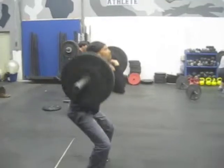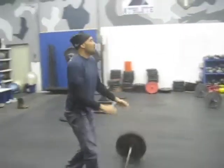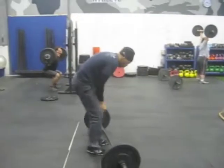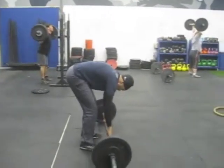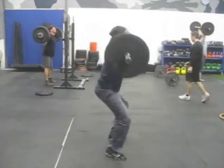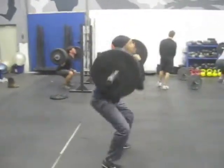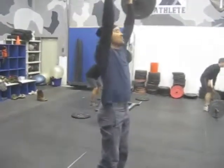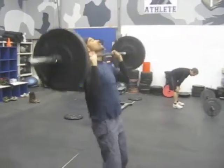Elbows up, chest up. Come on Scotty. Here we go, legs — dip and drive. Head through at the top Scotty.